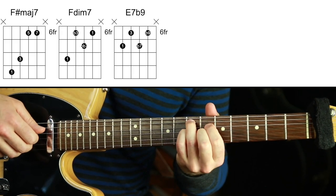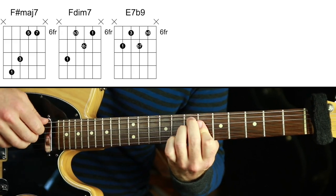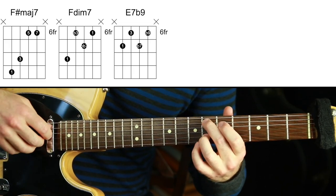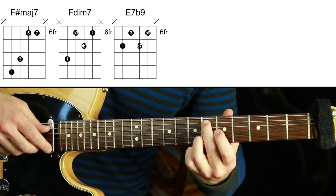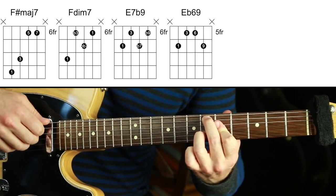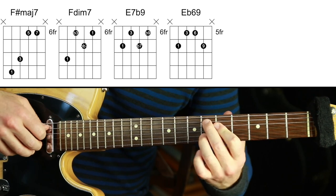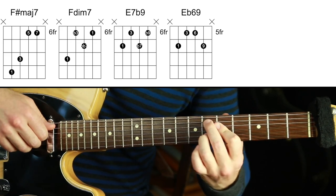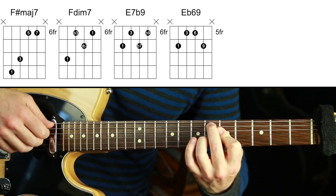Moving on down to Eb. That is a lovely open sound — the melody is now the 9 of this chord's root. So I'm going to play Eb 6/9. This is 1, 3, 6, 9 — a lovely chord voicing.